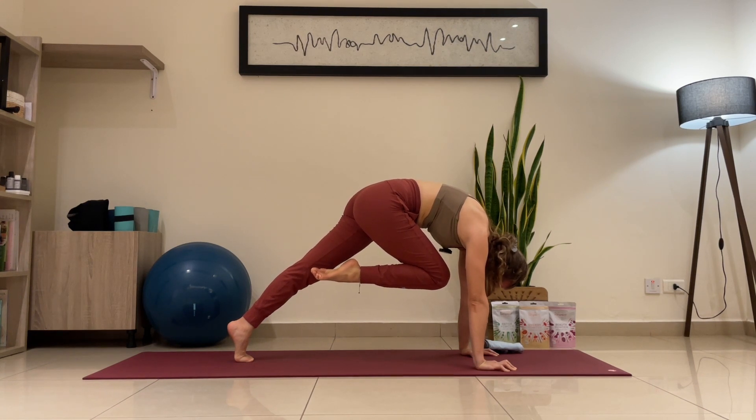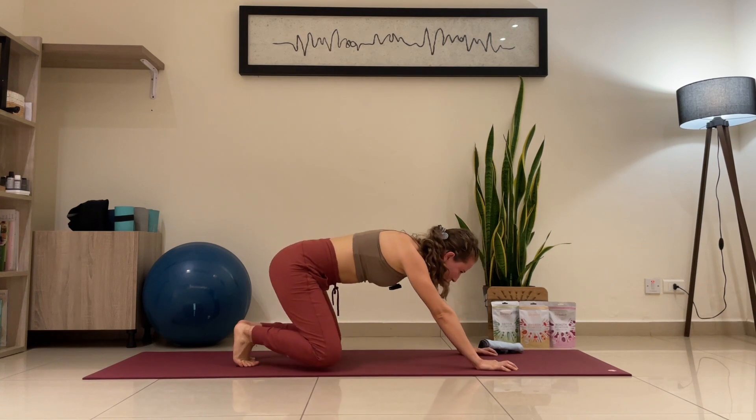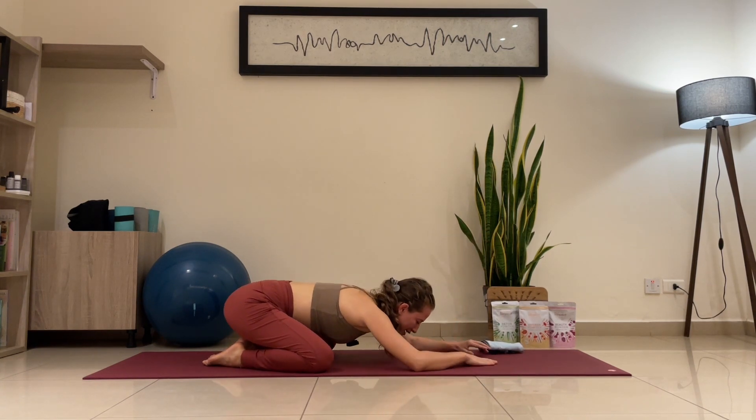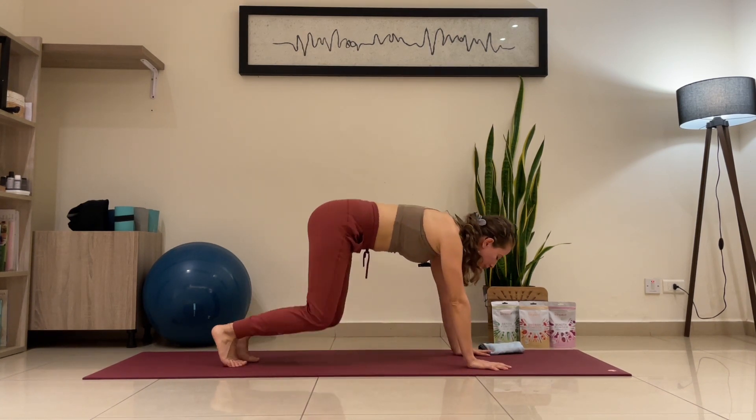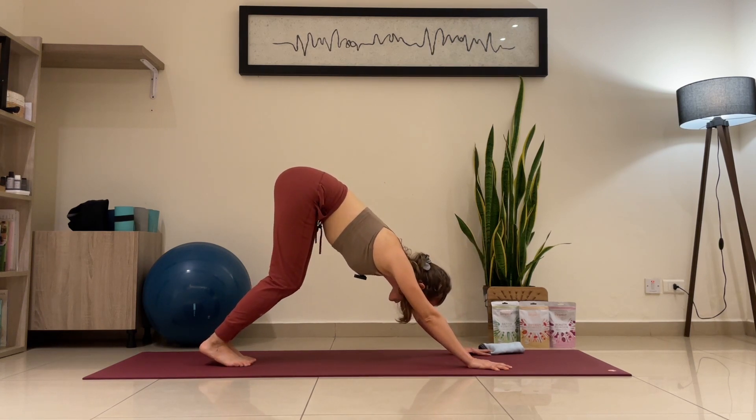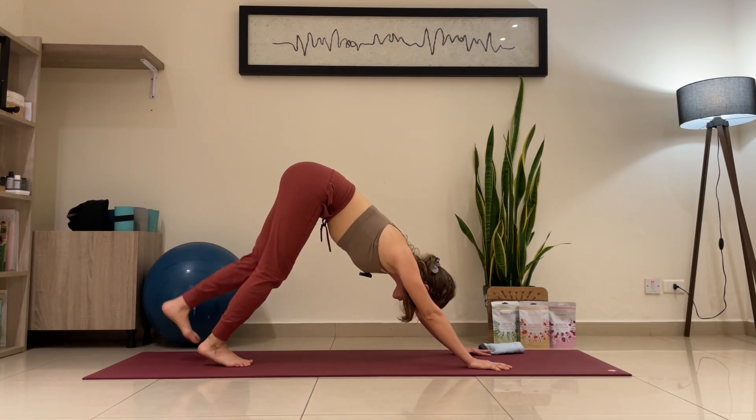Five seconds: one — keep pushing strong with the hands — two, three, four, five. Exhale — take a child pose before we go to the next one. Catch your breath in and out through the nose. Remember and focus on that stomach vacuum — it's going to help you so much to hold your postures. Inhale, look forward. Let's go for downward facing dog, bending the knees if you need to, and let's go for the left leg. Inhale, left leg up, point your toes.